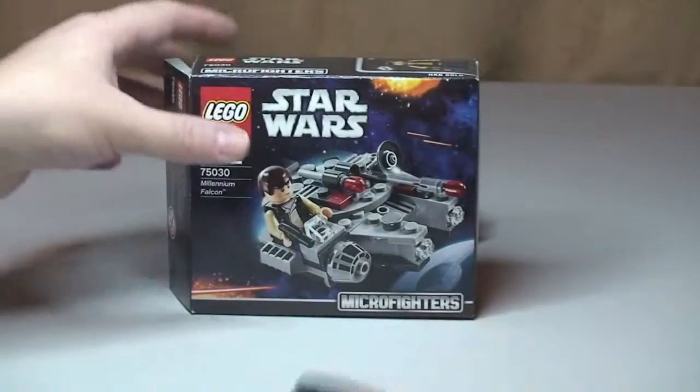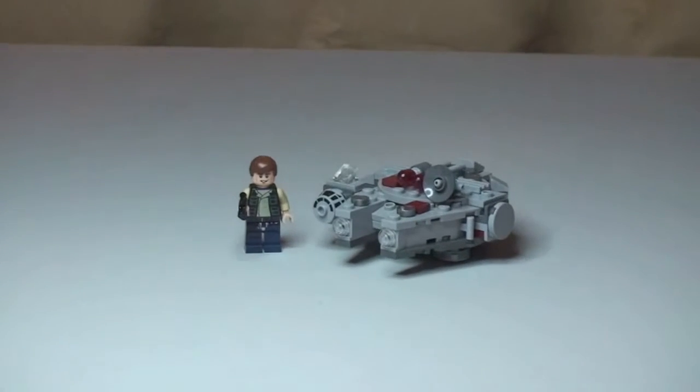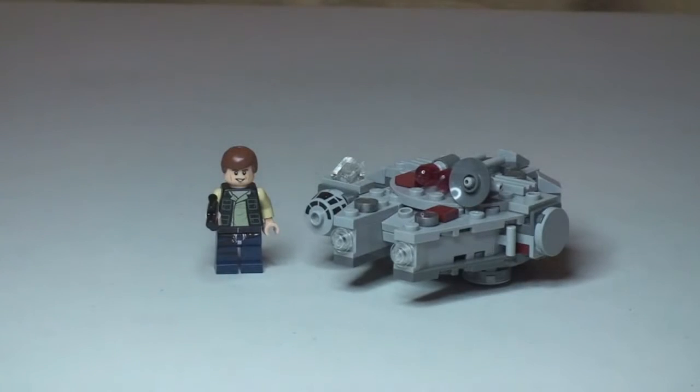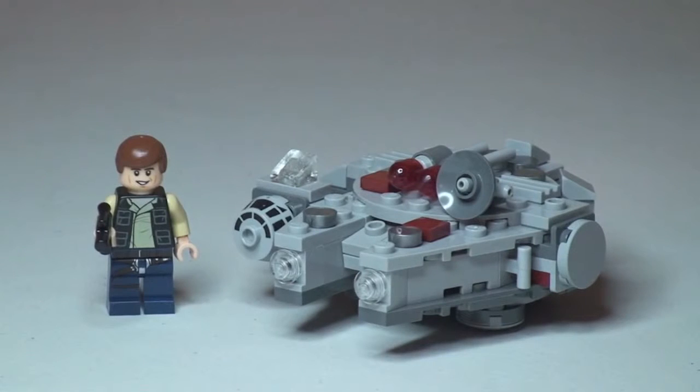Let's take a look at the Microfighter itself. I actually think it's a really cool looking little set. The Millennium Falcon at this scale — I'm quite surprised how well they've done it, and I think it looks particularly cool in this new Microfighter theme.